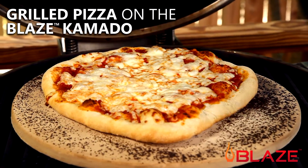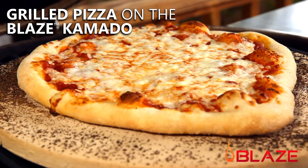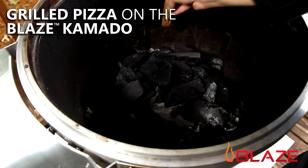In this video, I will show you how to grill pizza on the Blaze Kamado. The first thing you will want to do is get your kamado started so that it can preheat while we prep for the pizza.